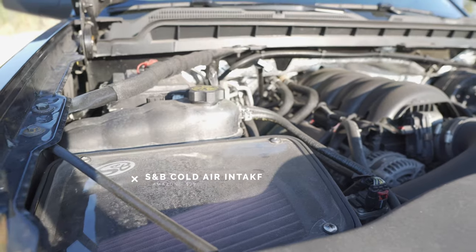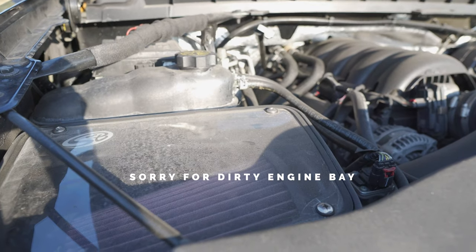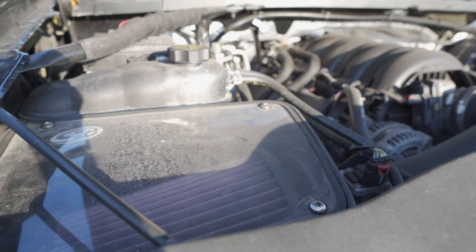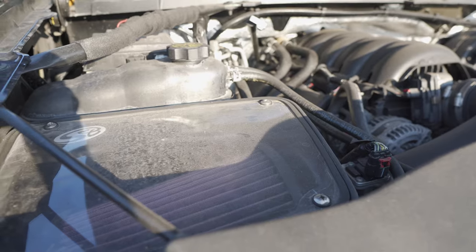That second modification is going to be an SMB Cold Air Intake. Now you can go with the K&N or any other model you want, but that is going to provide more freedom, more breathability — cold air intake, less fuel, leaner engine, more horsepower, more freedom.